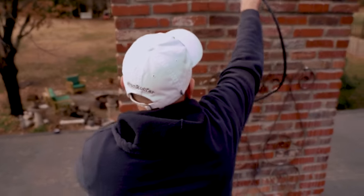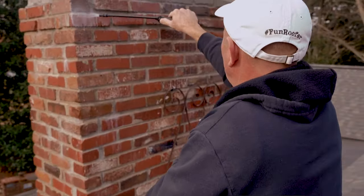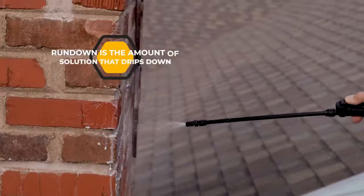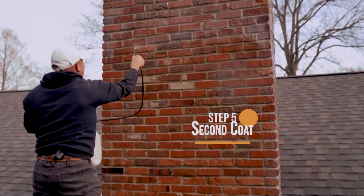Anytime I seal a chimney, I always start at the top because you want a minimum of a four-inch run down in the beginning, because later it's going to run down even further. You always start at the top and work your way down.